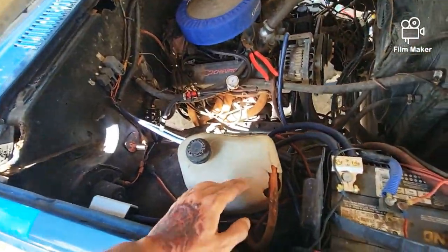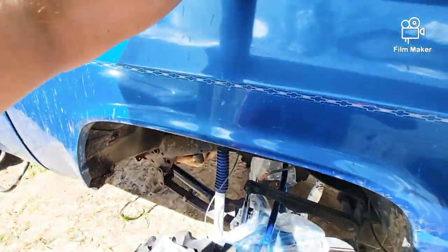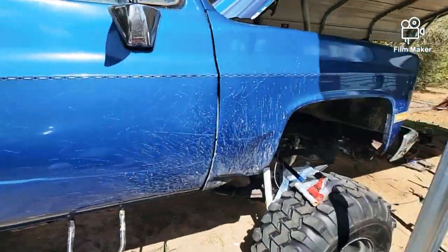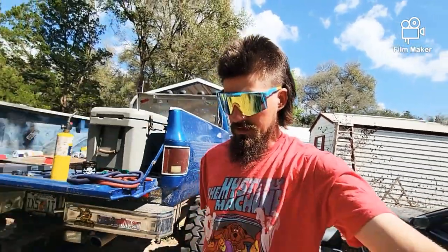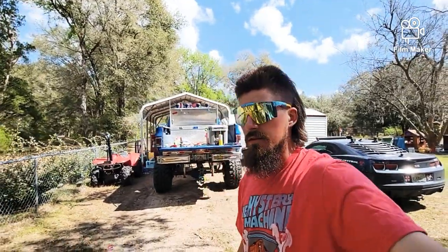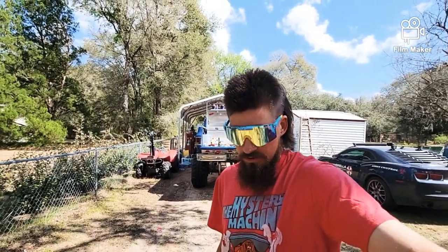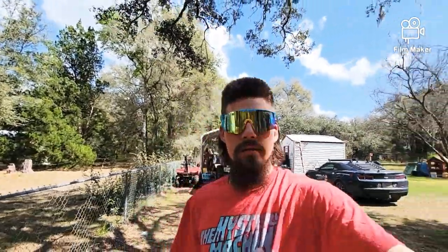That line runs up through here and comes up to our other battery. I'm thinking about tacking it into the alternator here rather than running it all the way up front, but I've also got another positive terminal that I could sandwich right here and run everything off of that if need be. Don't mind the rust — it's not a show truck, never will be. It gets used — that's why it's got dents, scratches, and dings.